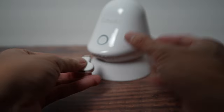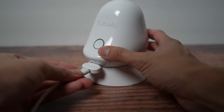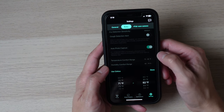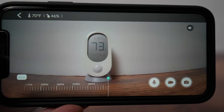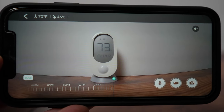The Cubo AI Plus has a dongle that reads the temperature and humidity of the room the baby monitor is in. You can set a comfort range in the app so that if the room gets too cold or too hot the app will notify you. I did find that the temperature and humidity reading was a couple degrees or percentages off when compared to my own temperature and humidity reader, though I have no idea which of the two is more accurate.